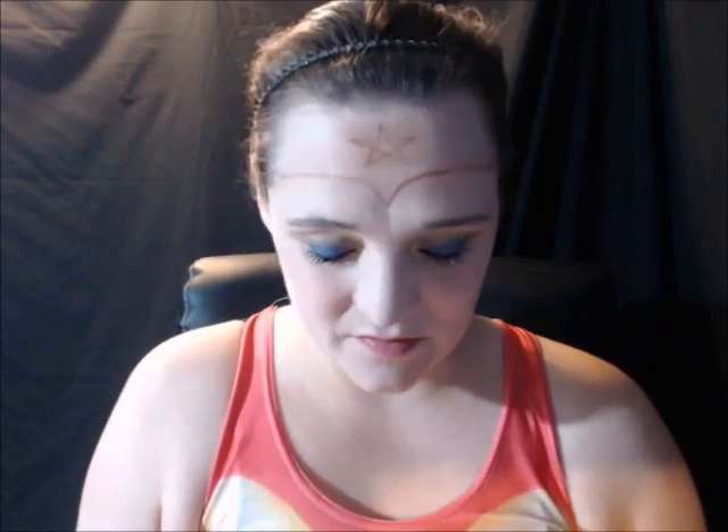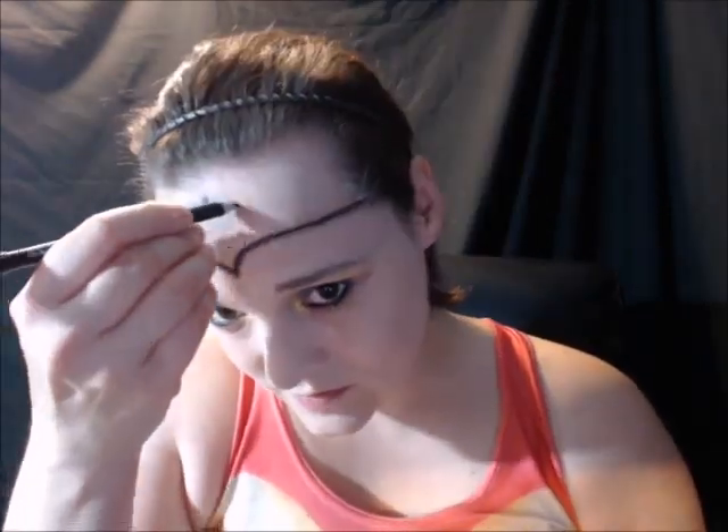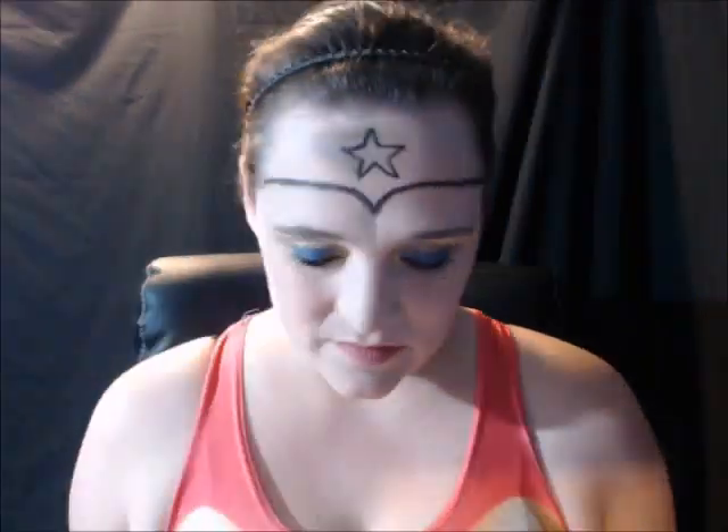And now I'm going to take that same black eyeliner and trace over all the areas here. And now I'm going to use my yellow and red face and body paint to fill in the crown.